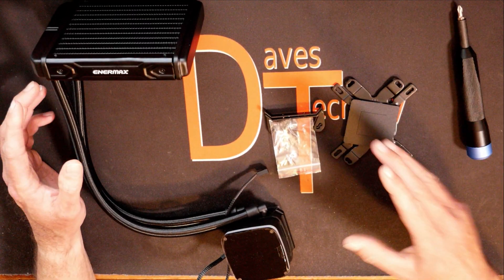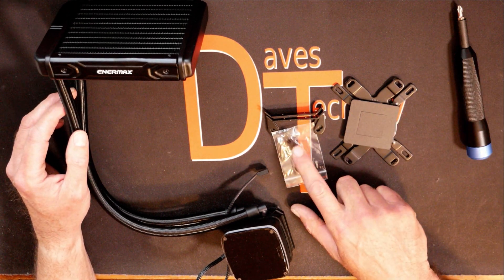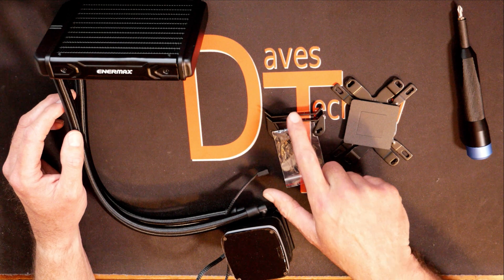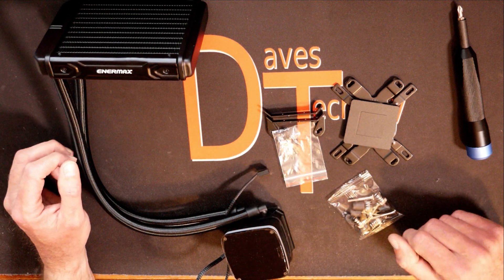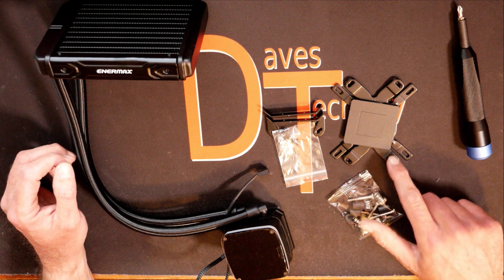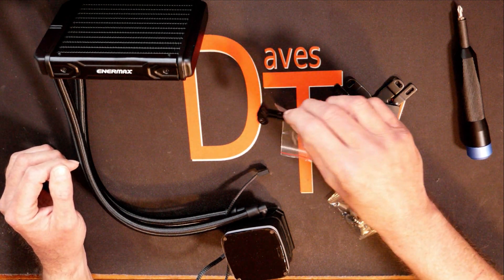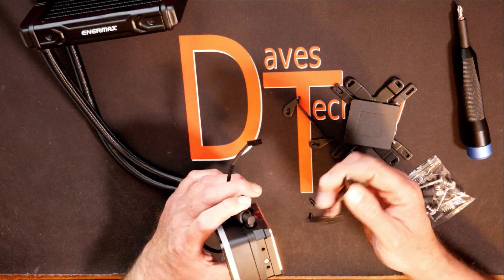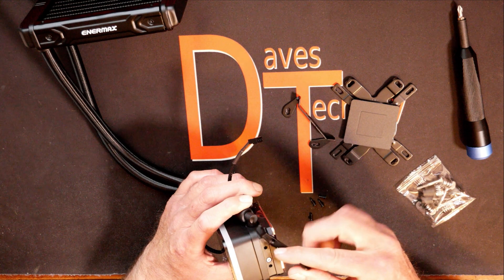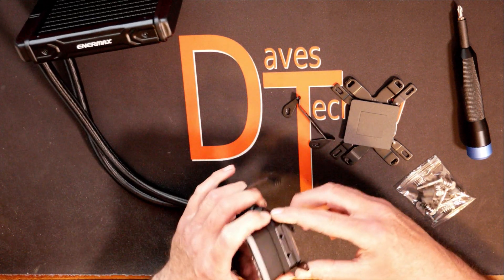Alright, I cleared off the table — I just left what we really needed for this. We got the back plate, the screws for the AM4 brackets, along with the brackets and the pump head and the radiator. We have the mounting hardware. So we'll start out and put the AM4 brackets onto the side of the cooler, which should be pretty simple. To get these mounted, they only go one way on the cooler because they do screw in with two screws — there's only one way you can put them in.